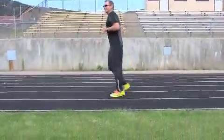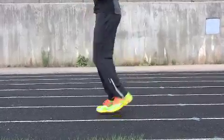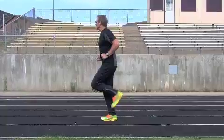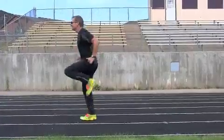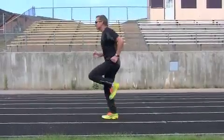Look, you can see my feet and you can hear how quiet they are. Why? Because I'm lifting from here — they're coming down under my center of mass. I'm landing on my forefoot and I'm lifting. High knee raises.